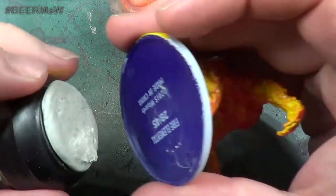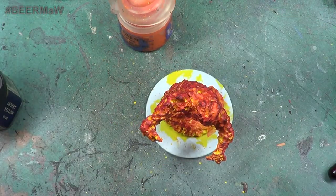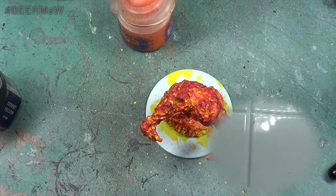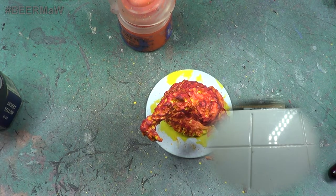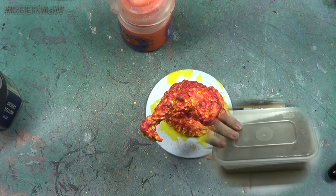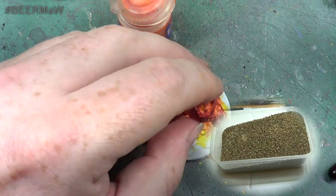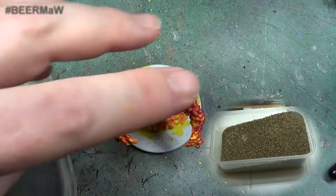I think what I might do actually is take it off the little grippy things I've got, and actually zoom out and get my bucket of sand and get it sanded up - just so you can see this one finished.